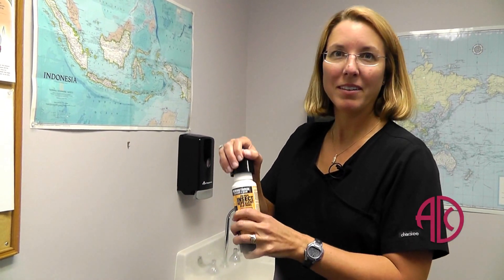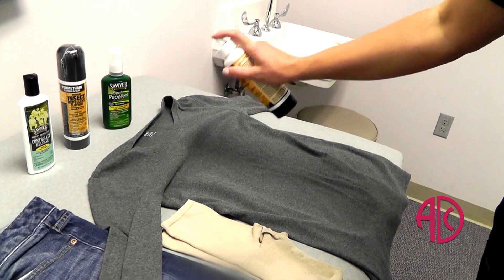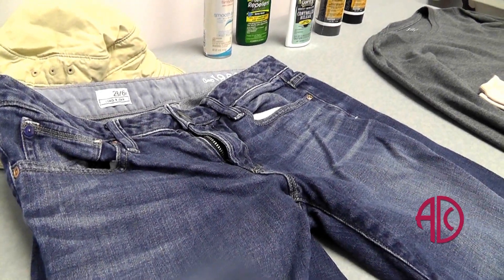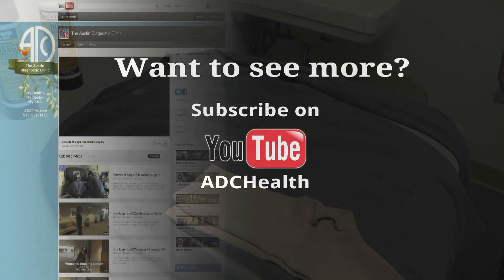You're going to pump it to pressurize it, and then you're going to just spray. We definitely tell people to put a little extra emphasis on openings, like collars and cuffs, and then down on the ankles. You can even treat the exposed area of the socks if you're going to have socks showing.